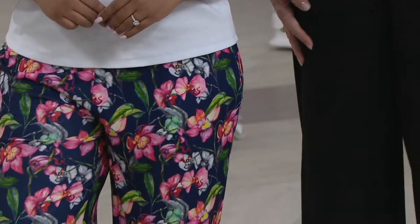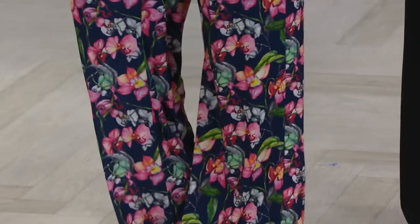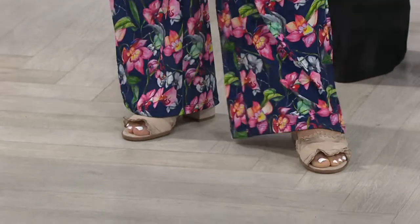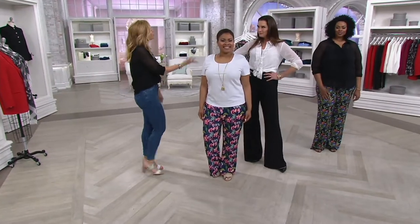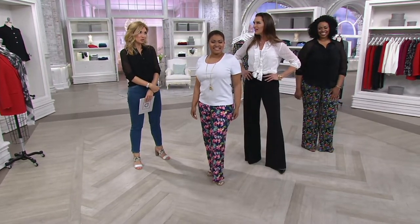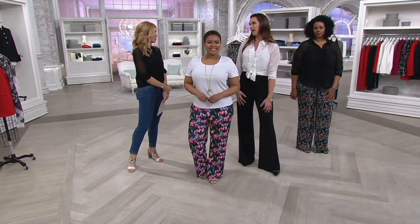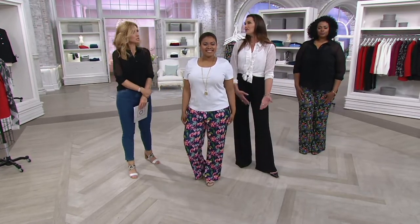Let's talk about what everybody's wearing size-wise and with their height. Talia is 5'2½", wearing the petite, and would take a size 8 numerically — a medium in letter sizes. Brooke is 5'11" and takes the tall. It's very hard to find pants long enough when you're tall; even ankle pants end up at the calf and you look a little dorky.